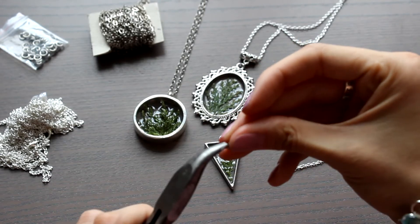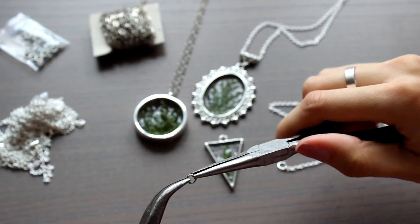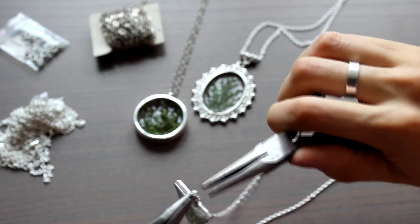And the third pendant I decided to make as less openwork as possible, because there was glitter already, so I just took the jump ring and attached the pendant with the chain.